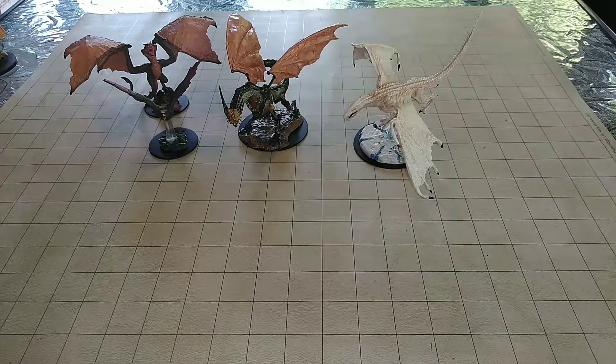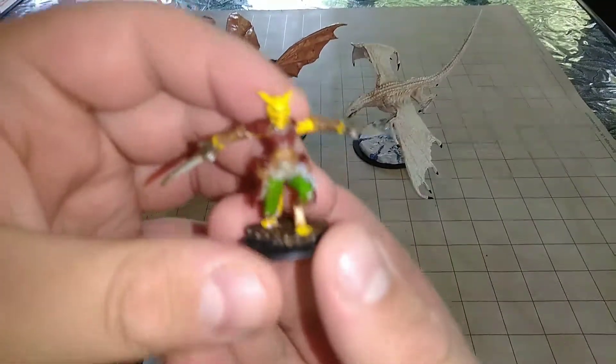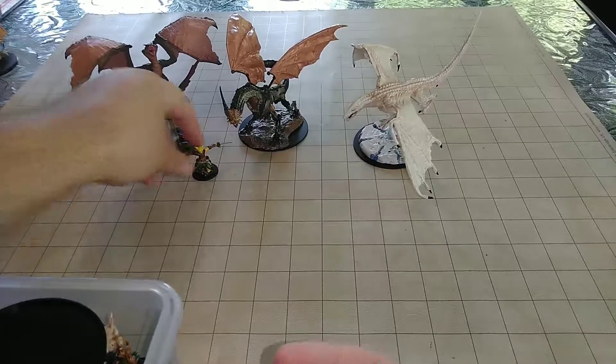Next up, we're going to get some of the smaller guys from this wave. We have a Tyboxy female. I just gave her a simple yellow cat design. Thought it was a nice idea.